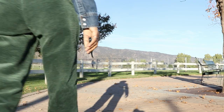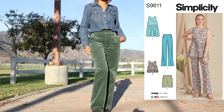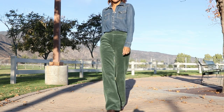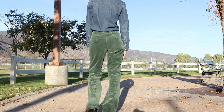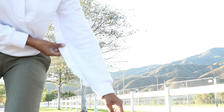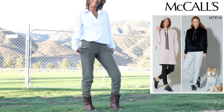These corduroy pants are Simplicity 9611 — they have front pockets and an invisible zipper on the side. This white top is McCall's 8240. I added a ruffle to the sleeve and paired it with these McCall's sweatpants.